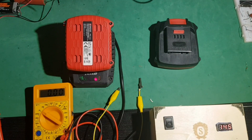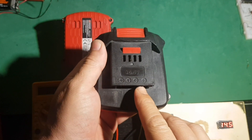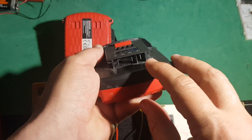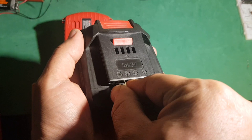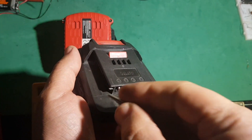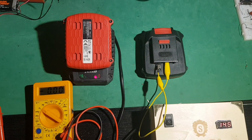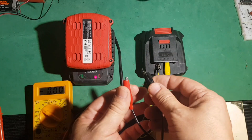Vamos a seguir cargando esta, que ya que lo he conseguido. Mirad, fijaros, tienen tres conexiones: positivo, común y tierra. Ahora tenemos que coger una pinza a la tierra, al común y a la tierra. Y ahora, con una fuente de alimentación, tendremos que suministrarle el voltaje correspondiente, respetando la polaridad clara.